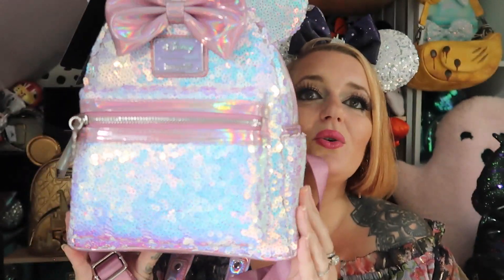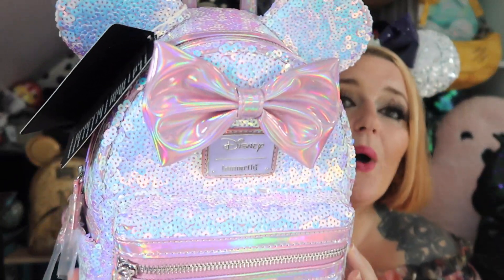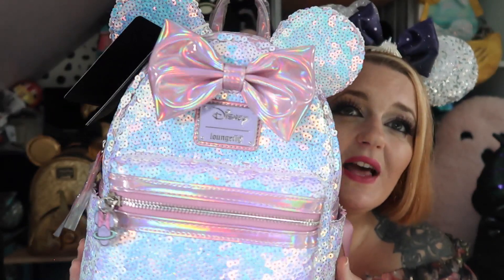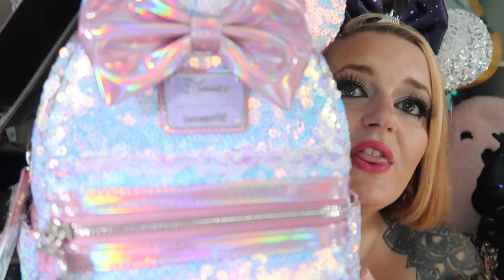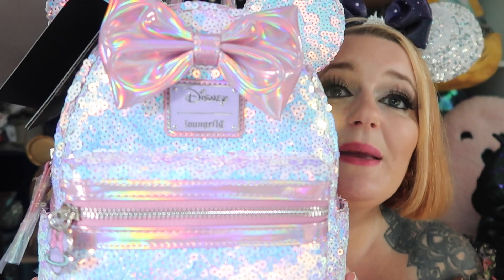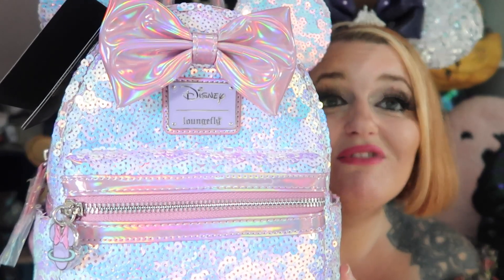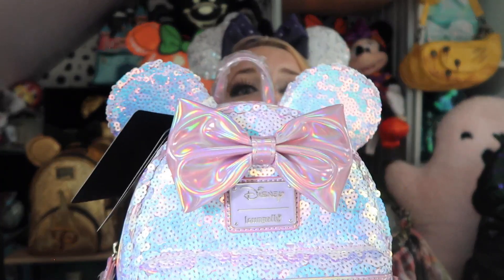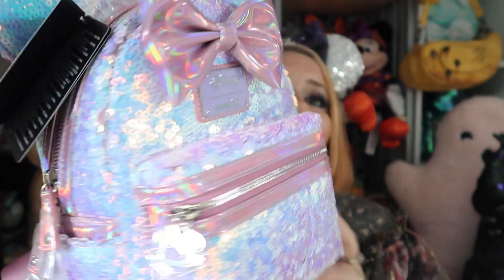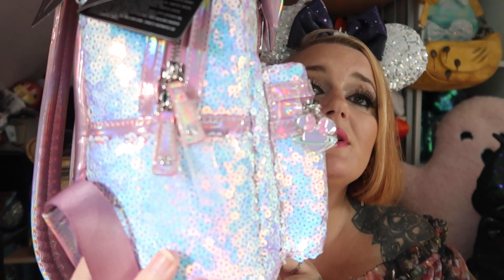Just the way it sparkles in the light is like no other. I love the bow, the way it's got that holographic effect with all the different rainbow colors. I love the logo — it's got the purple little logo that says Disney Loungefly, which is everything really, can't go wrong. And then the ears are in exactly the same sequin as well.